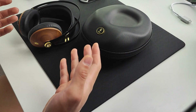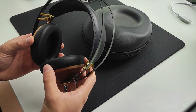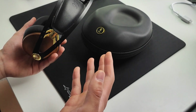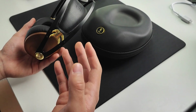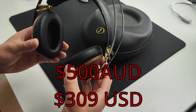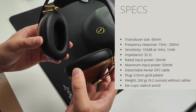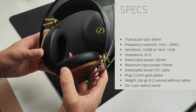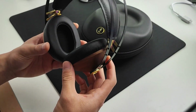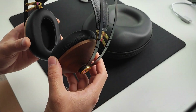These are the Meze 99 Classics. Meze is a Romanian-based company, though the drivers are made in China. They released back in 2015, so it's been quite a while, and since then Meze has primarily been focused on more high-end audio. These cost 500 Australian dollars and 309 US dollars. They use 40 millimeter dynamic drivers — pretty standard compared to gaming headphones — and they're 32 ohm, super easy to drive, so you can plug these straight into your motherboard audio and they'll still sound really good.